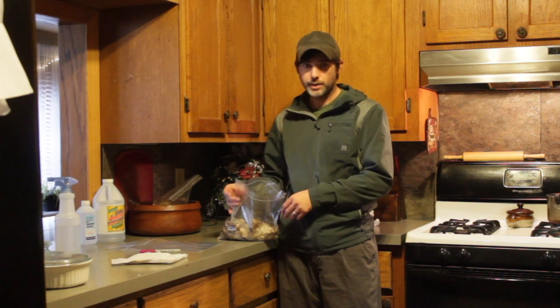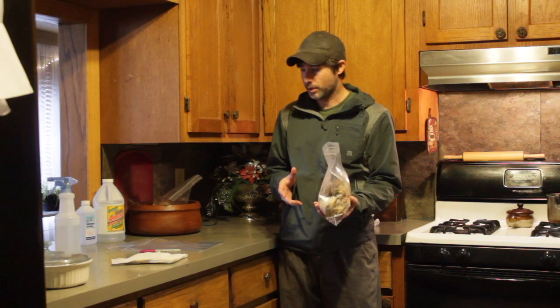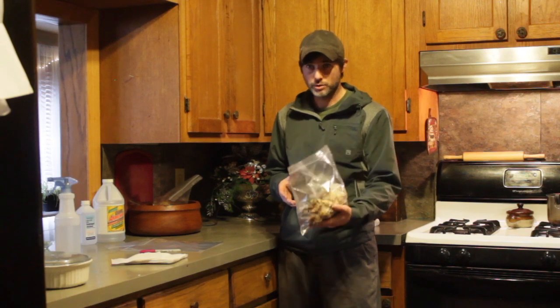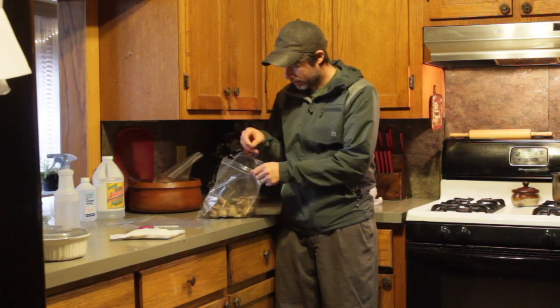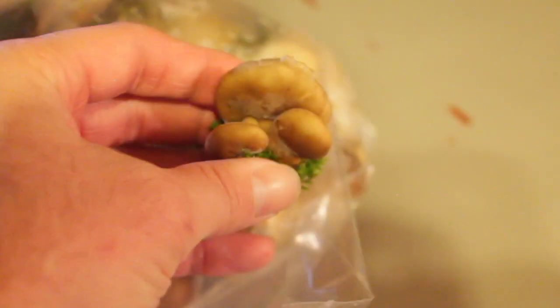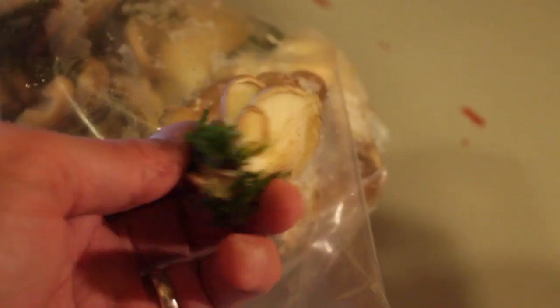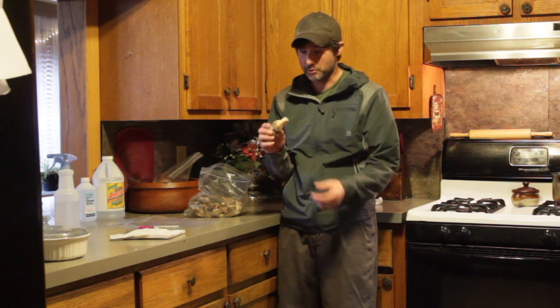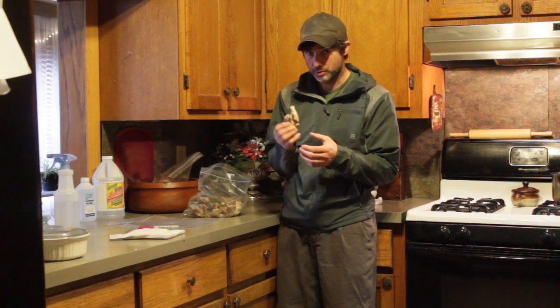We're going to try to take these and get some spores from them and propagate them so that I can grow some in the house. The basic idea is I want to take some spores from these mushrooms and put them on some moist corrugated cardboard, and then we can take that and use it to inoculate some kind of growing medium. I don't know exactly what — I haven't made it that far yet — but that's what we're going to try to do here today.